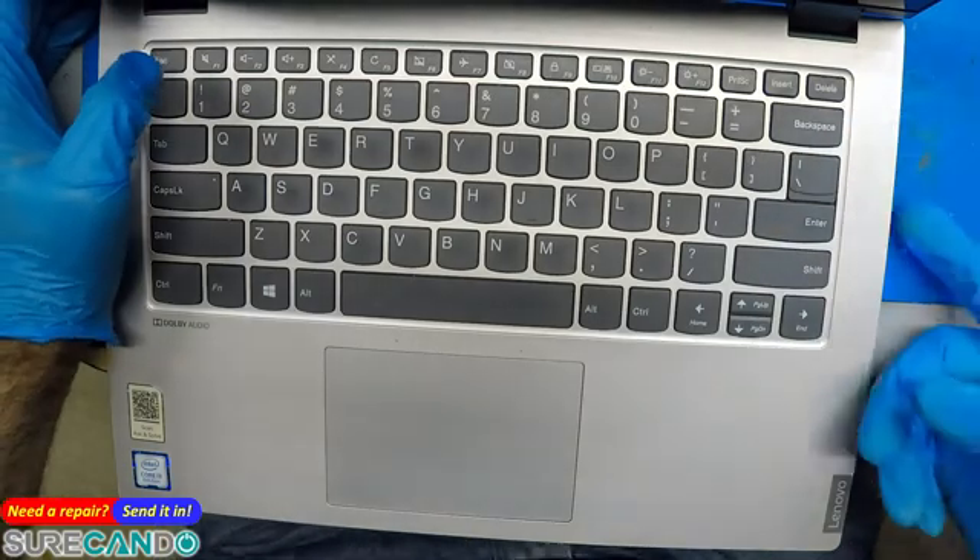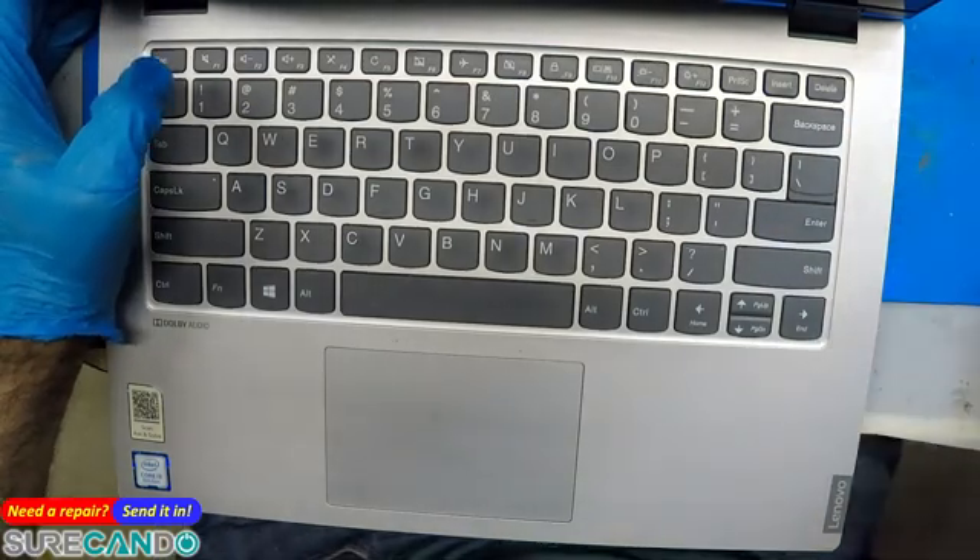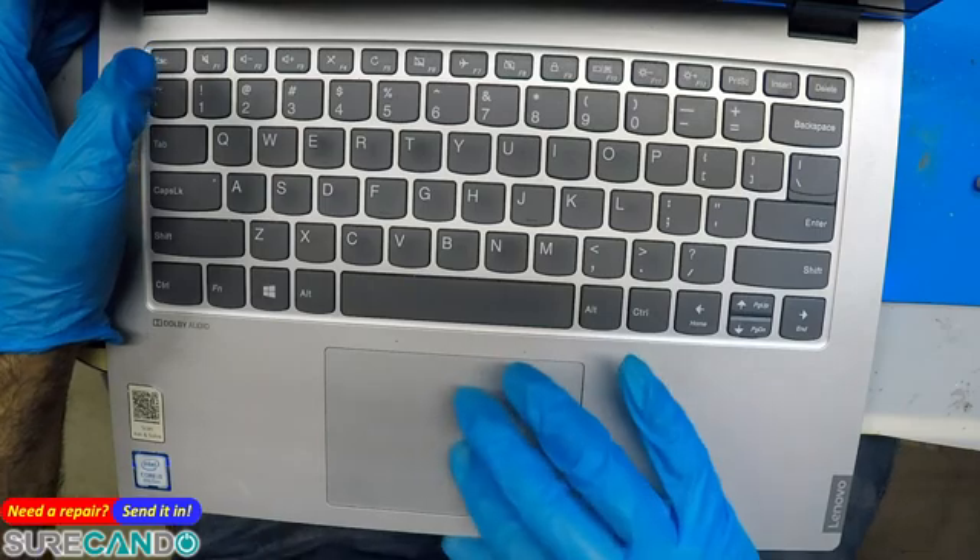Okay, so let's have a look — backspace is not working. Okay, we can see the problem with the keyboard. What we'll do is put it to sleep.